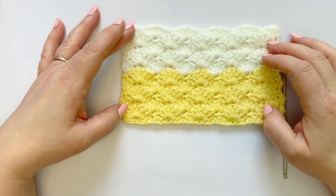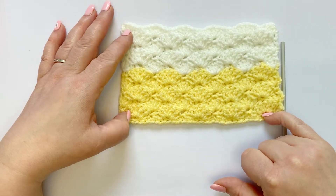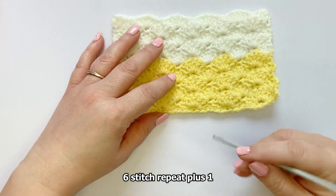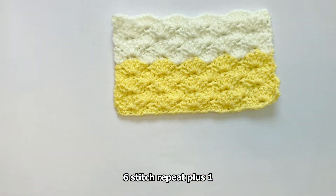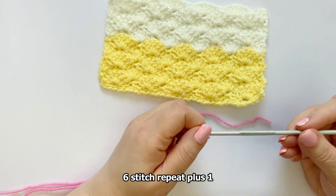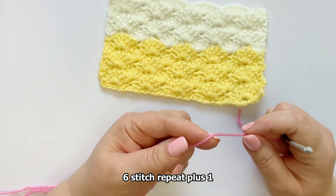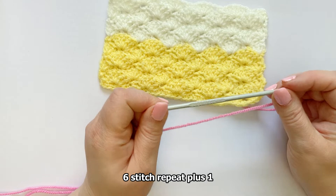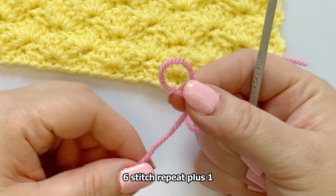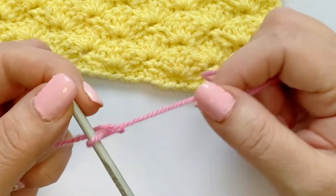We start off this stitch on a base row of single crochets. It is a six stitch repeat plus one, so we are going to start by chaining 20. I'm using a four millimeter crochet hook — that's also a G hook — a mitt, and some light worsted yarn. So we twist the yarn around our finger to create a loop, push the yarn through, pop your hook in, and tighten.